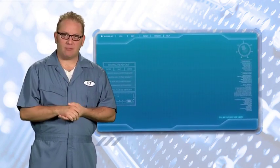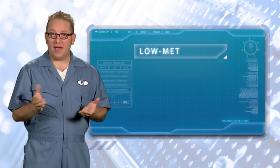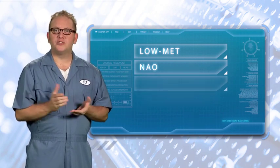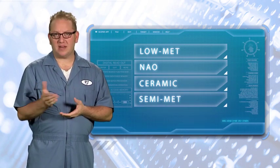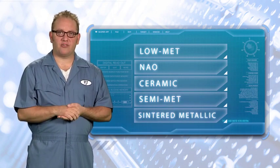There are five types on the market today: low metallic, which is often called low-met; non-asbestos organic, or NAO for short; ceramic, which is actually a type of NAO; semi-metallic, nicknamed semi-met; and lastly, sintered metallic friction.